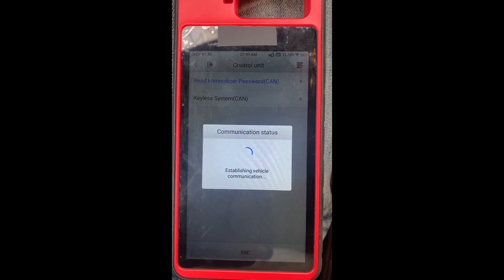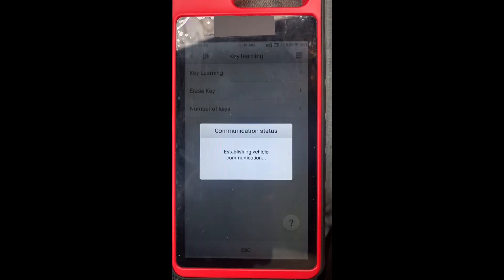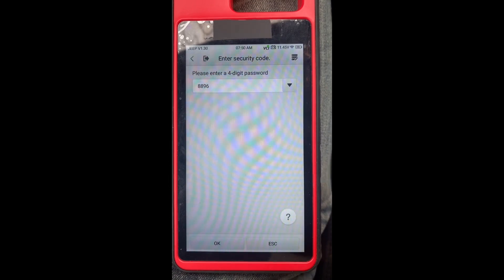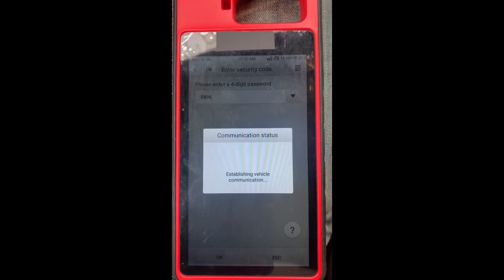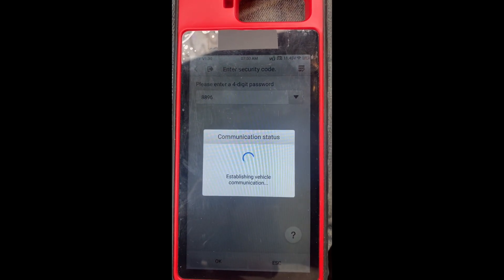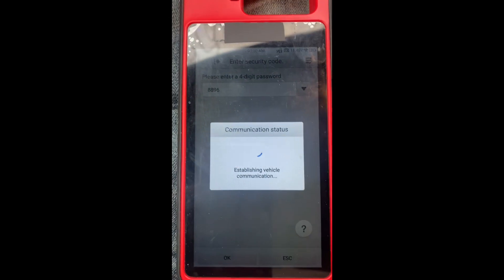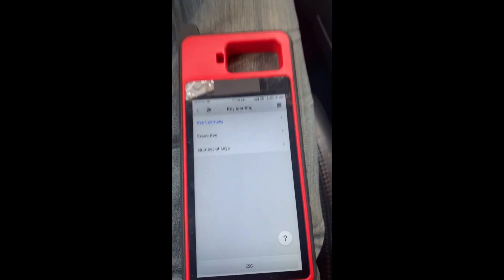Key to the system — key learning. We have the key ready, hold it near the button. We're not going to learn a next key, so we'll say no.